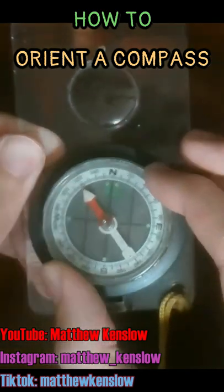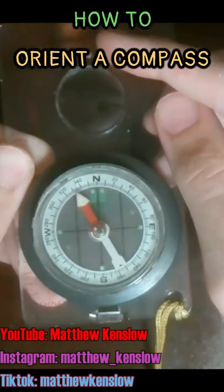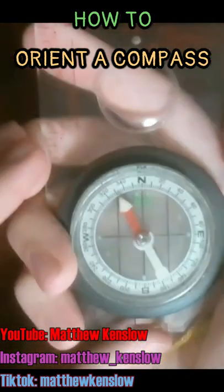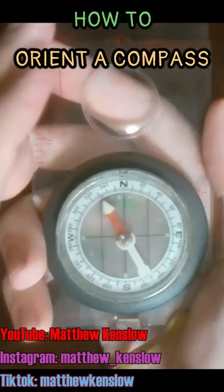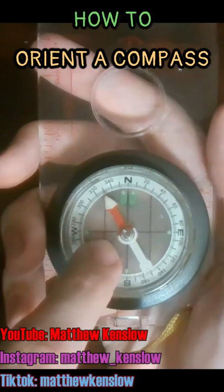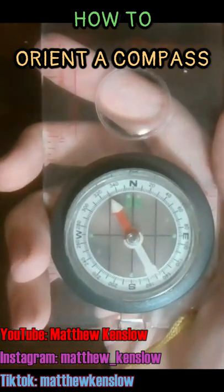Rotate the housing so that the north is lined up with the direction of travel arrow. Next, stand up straight and hold the compass up next to your side. But make sure the compass is away from anything metal, because the magnetic needle is going to be under the influence of any metal that is surrounding it.